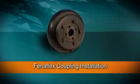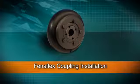The Fenerflex coupling is one of the most versatile products on the market. However, successful operation depends upon following the installation instructions to the letter. Failure to adhere to these instructions can have catastrophic consequences.